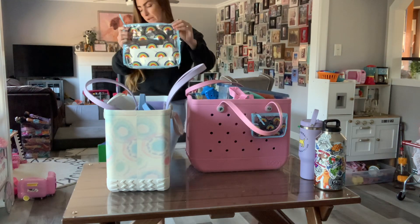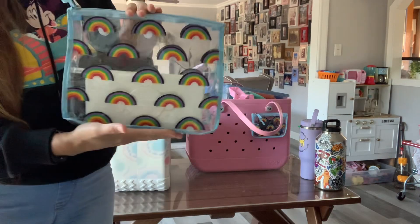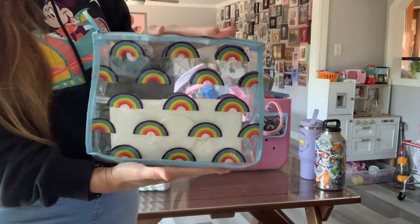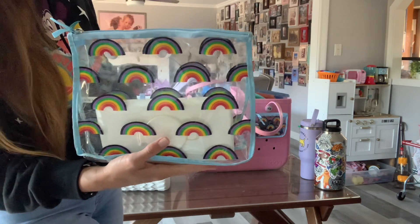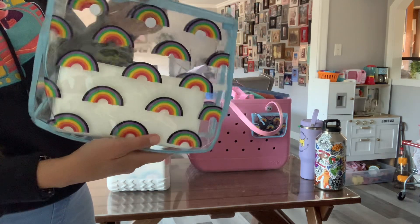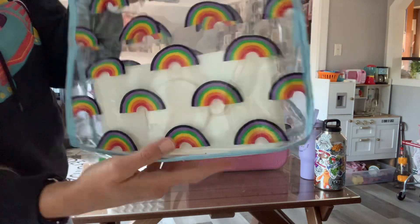All these big ones come with one of these. I wanted to put a wipes pouch in here so you can see the size of the big one. The original bog bags come with the big clear zipper pouch — that big — with a wipes container in it.